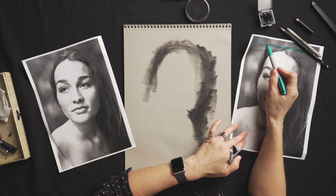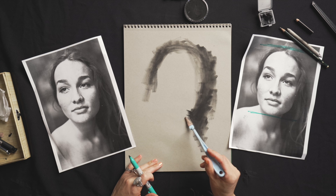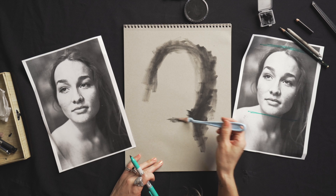The top of her head — not the hairline, we're talking about the top of the head — sits about here. And then I'm going to want to mark out where that jawline sits. For her jaw, we're going to want it to sit probably around here.